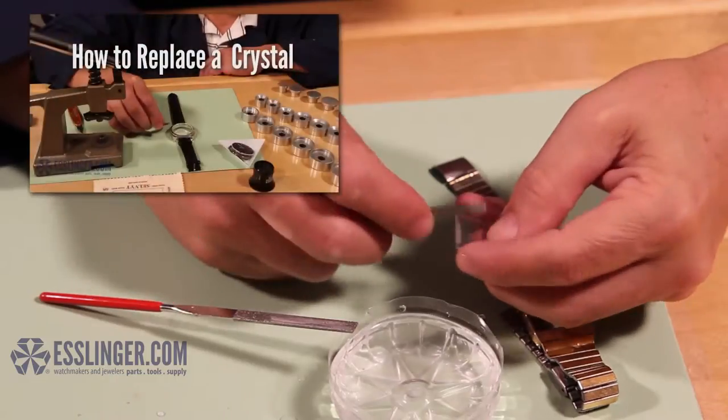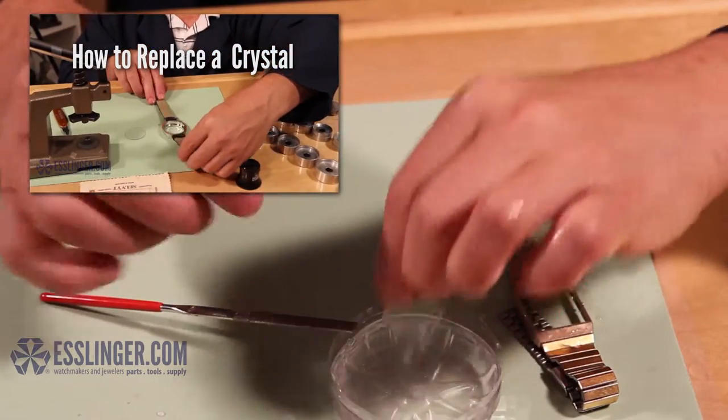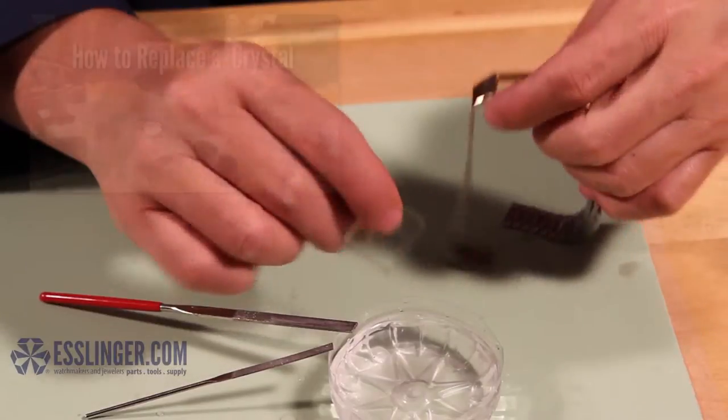To learn how to place a watch crystal, click here. If you want to learn more about watch or jewelry repair, you can check out Esslinger.com's YouTube channel today.